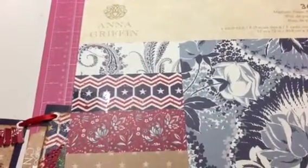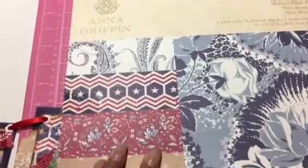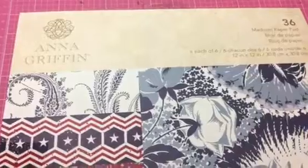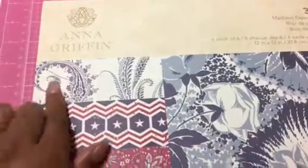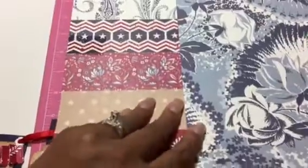Hi everyone, I am back to share a project with you that I created using this Anna Griffin Madison paper pad that I picked up at Joann's. To me it's like a 4th of July theme paper pad.